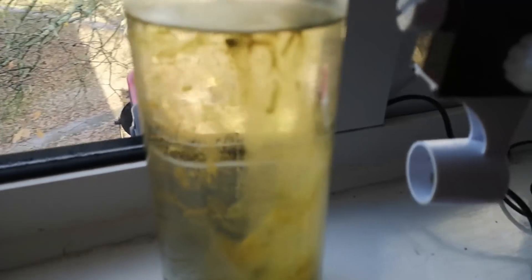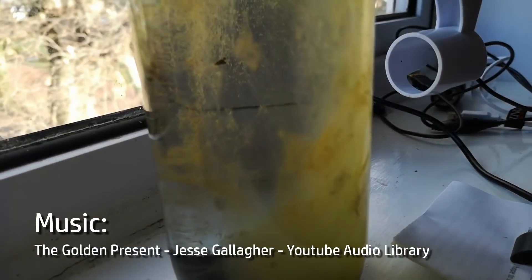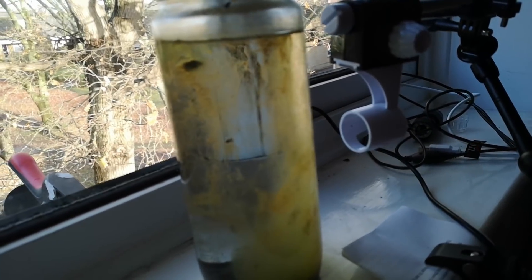This is what the jar looks like now. There's a cloudy greenish mass of growth at the side furthest from the light source, and there's an assortment of different blobs and patches on the inner surface of the glass all over.